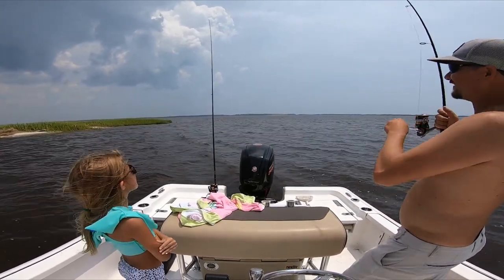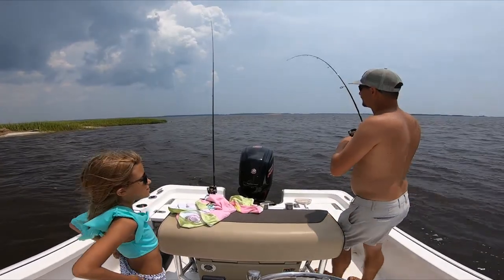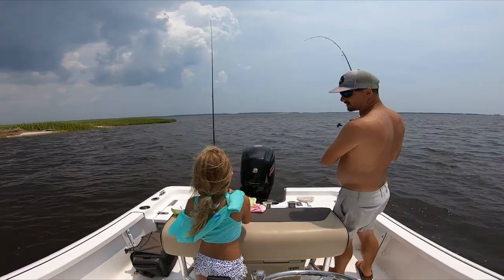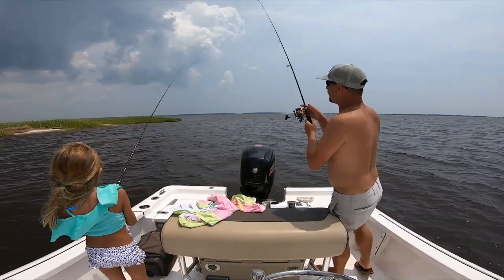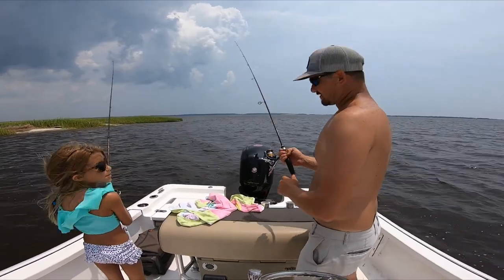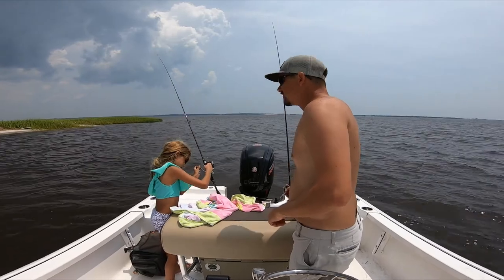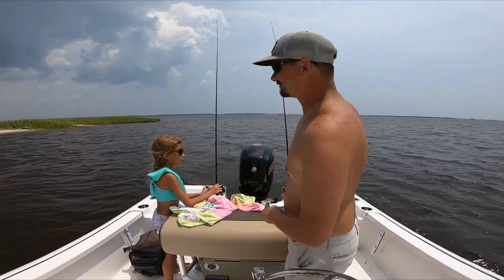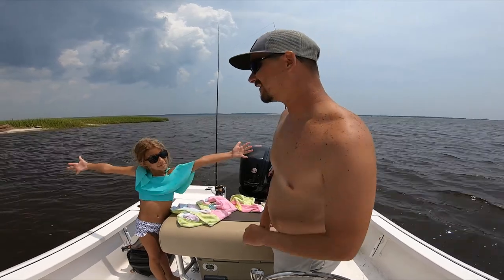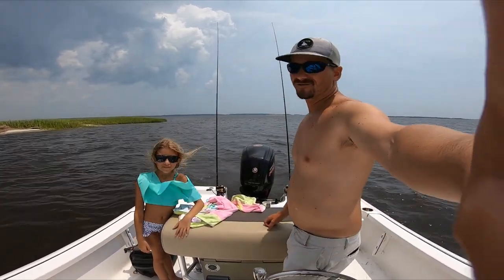This is a red — we missed that run. Can you reel in that other rod and I'll give you this one? There he goes. I believe that was a bonnethead shark, not a red. A red wouldn't run like that unless he was real big.